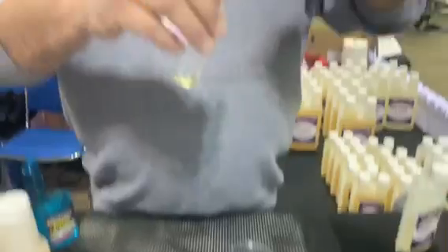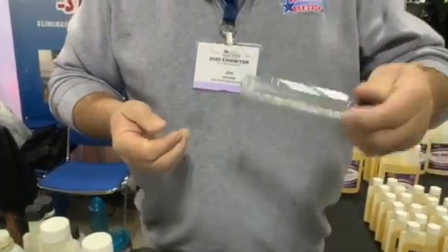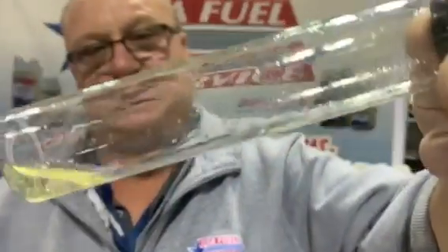So we're going to put some moisture in there, three drops of moisture. This is what happens in your tank, motor, generator, whatever. So you can see how it's all hanging up on the cylinder walls, the moisture is, and it's dropping out a little bit in the corner of the fuel here, the moisture is.